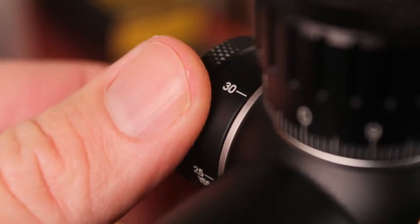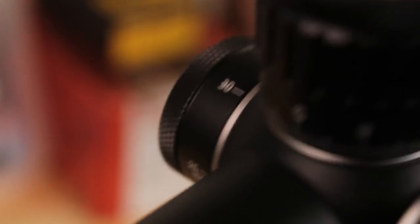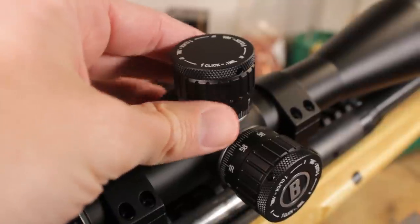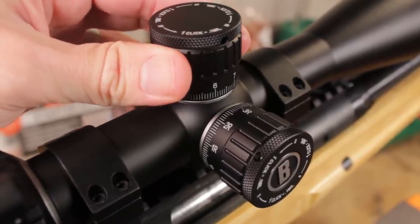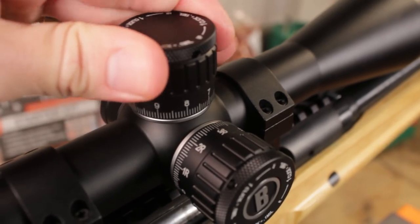As you might expect from a scope with a price tag of 950 bucks, this does have side focus, and like everything else on this scope, this dial just feels wonderful — perfectly smooth, no hitches. Everything on here seems to be very precisely machined. If we take a look at the turrets, there are no chatter marks; everything is nicely radiused and very well built. These turrets are locking — you lift this up to unlock it, and these are actually graduated. They will spin up and down based on how you've turned them. You lift to turn, and when you press it down it is locked.